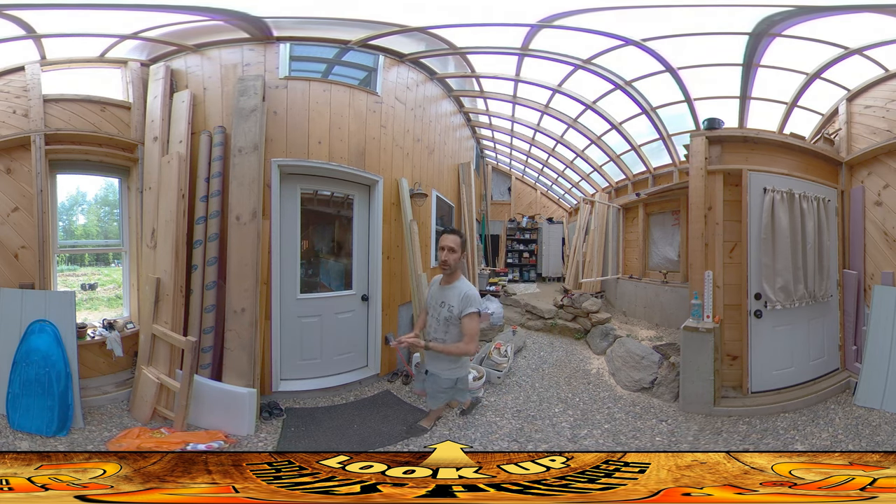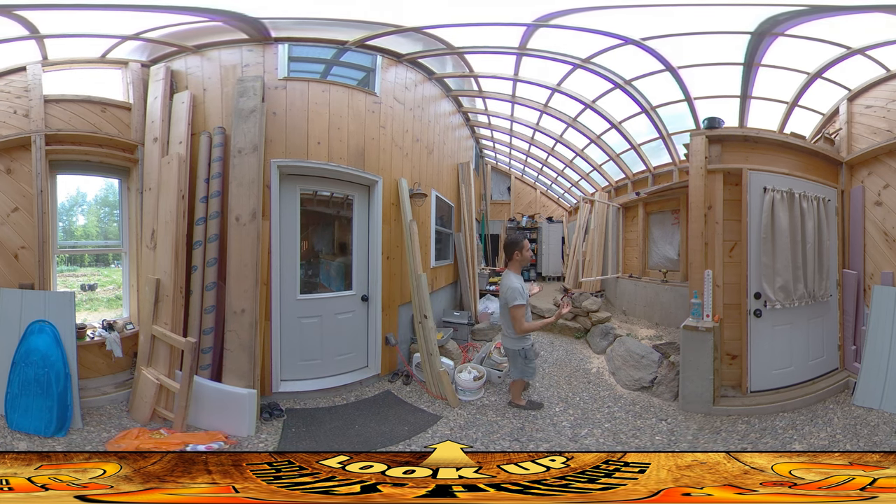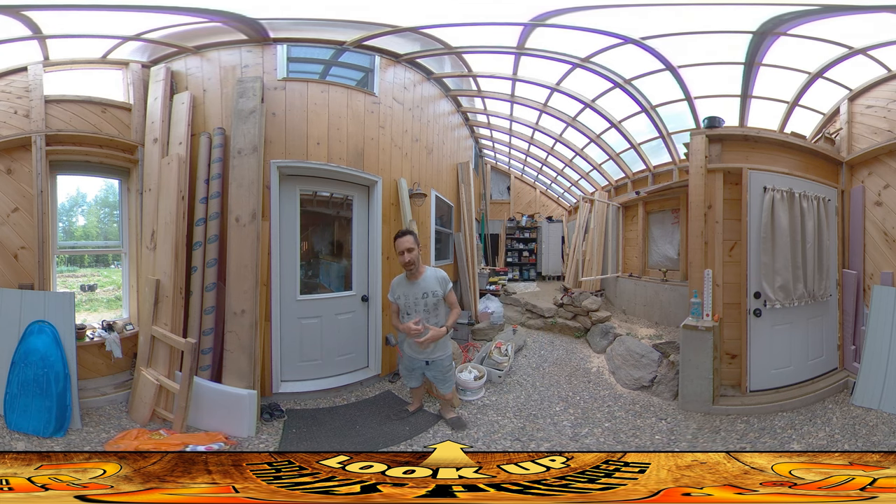The downsides of having the chicken coop in here: there is less room because the chicken coop is taking up space, so that's definitely a downside. Another downside is there's going to be feathers and things like that, and in terms of health and hygiene, people mixing closely with animals is part of what caused the explosion in communicable diseases back during the dawn of agriculture.